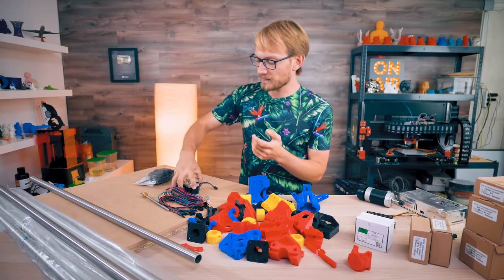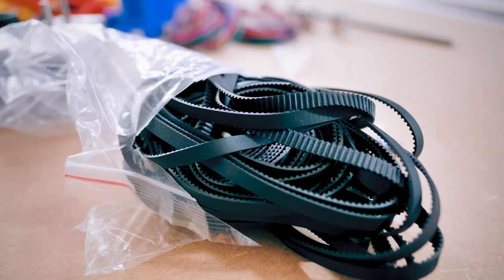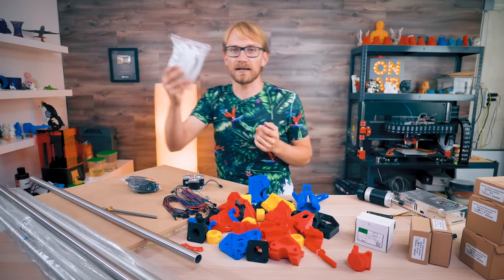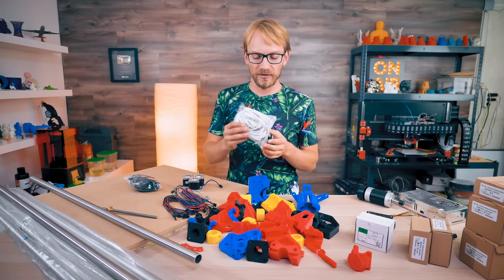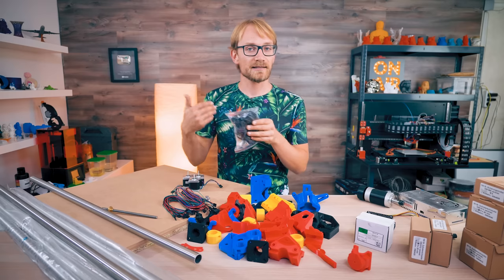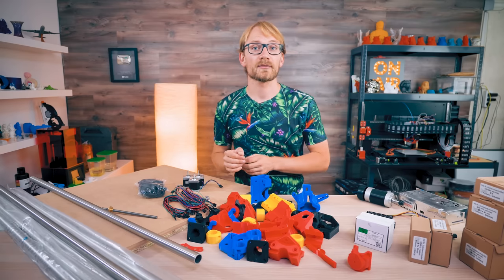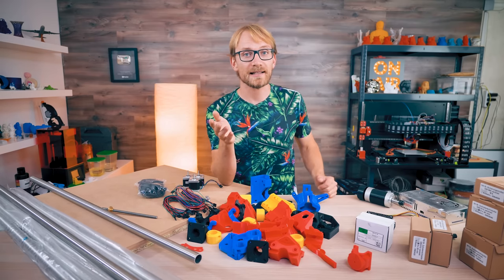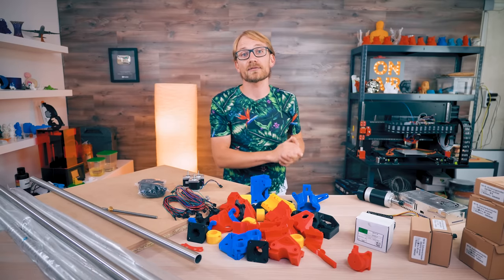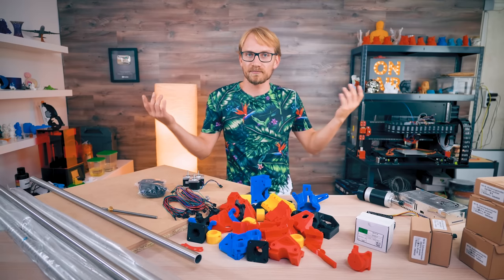For the motion system, I grabbed some NEMA 17s as well as a fresh roll of GT2 2mm pitch 6mm glass fiber belt, the same stuff used on 3D printers. Interestingly, V1 Engineering says you shouldn't use steel-reinforced belt, so I'm not doing that — even though theoretically it should be a bit more rigid, there's also a big difference in rigidity between cheap GT2 belt and brand-name stuff. For electronics, I'm using the Duet WiFi for now — it has strong drivers and great software — but I may swap it out for something simpler at some point as I might need it back in my mini 9000 test platform, which is finally printing. It should be a fairly easy configuration swap moving the board between machines.